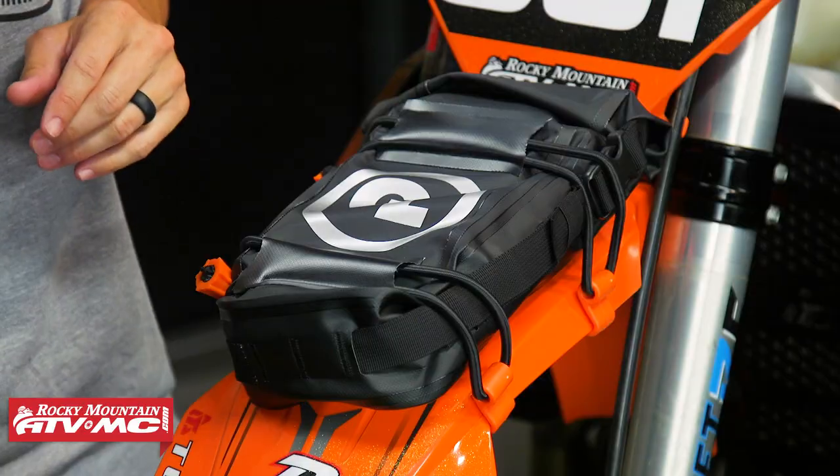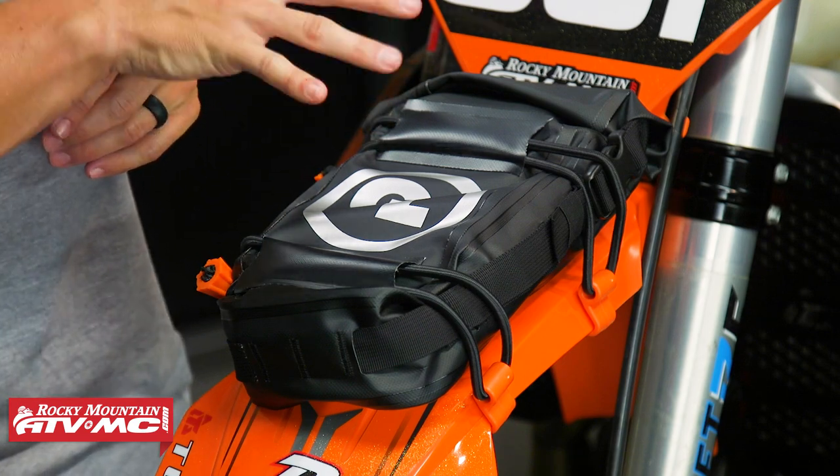So if you're looking for a great way to carry some extra items with you — like tubes, tire irons, tools, things of that nature — fender bags are a great option, especially this one from Giant Loop. If you have questions or comments, make sure to leave those below. To pick one up, you can click on the link or head over to rockymountainatvmc.com. Orders over $75 ship free, and be sure to check out all the other great options that Giant Loop offers for additional storage capacity. I'm Chase, and we'll see you on the trails.